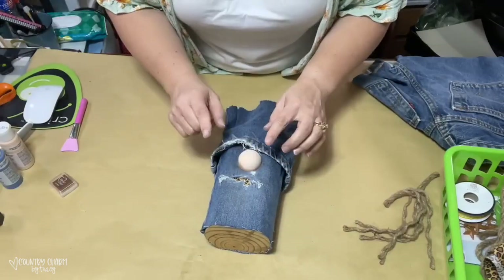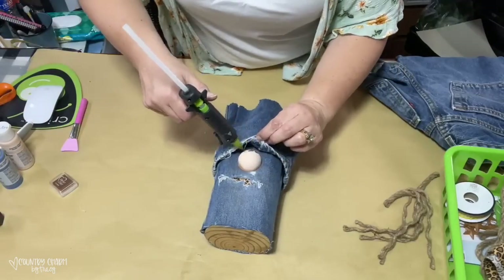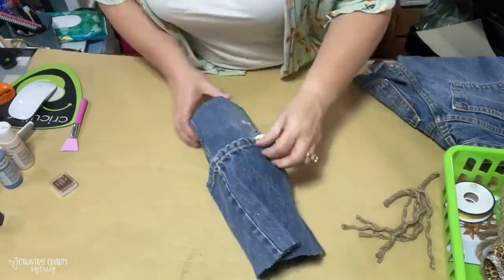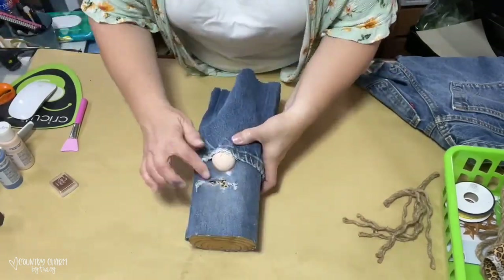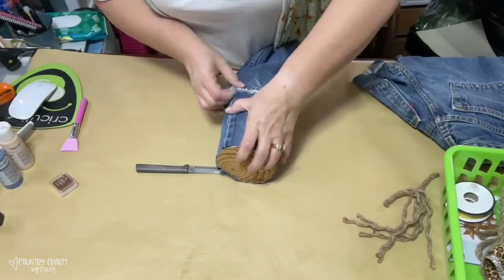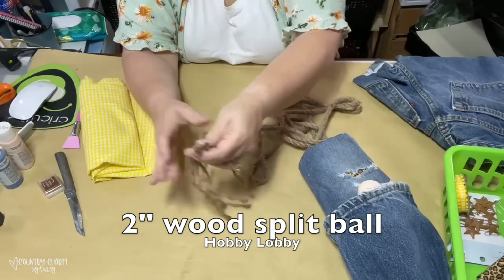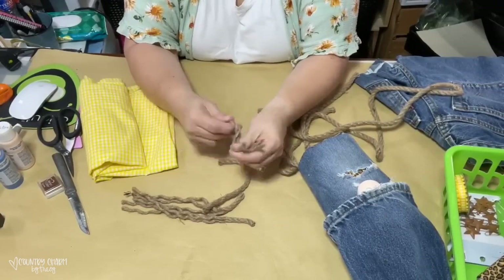To cover that hole up, I just used a piece of leopard print fabric. From that bottom part of the pant leg, that is going to be her hat — I love the way that this turned out. I just cut off the pant leg and glued it in the back so that it would be secure, and this top part is going to be like her hat. For the nose, I just used a wooden split ball and painted that with some flesh colored paint, then distressed the edges to give it a distressed look.